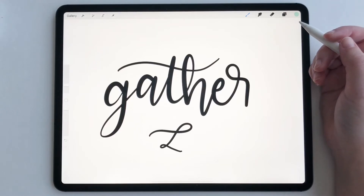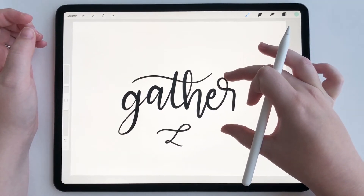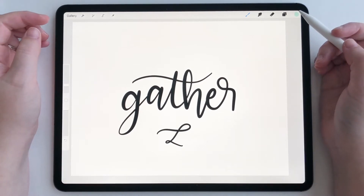Hey everyone, today I'm going to show you a quick tutorial on how to use the snapping tool in Procreate. First, I want to make sure I can see my entire canvas, and now let's get started.